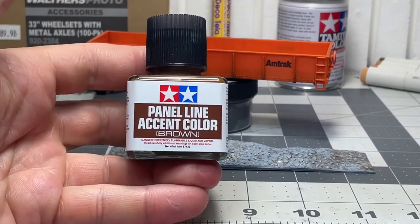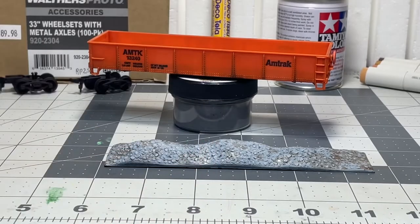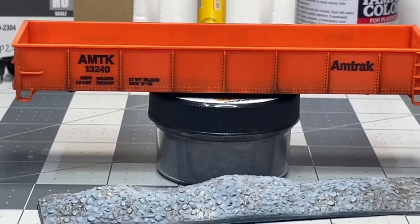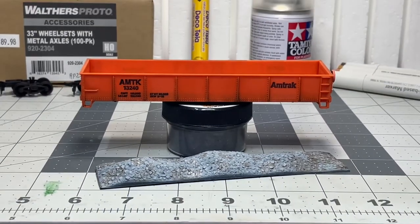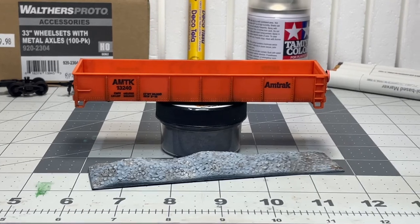Anyway, if your hobby shop carries Tamiya, give this a shot. The results are pretty quick and easy, nothing too difficult — it gives a slight grime, and I'm not making this look like it's been out there for 20 years. Hope you enjoyed seeing this, and as always, see you down by the tracks.